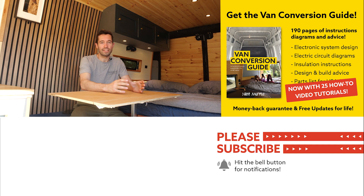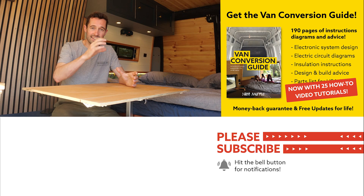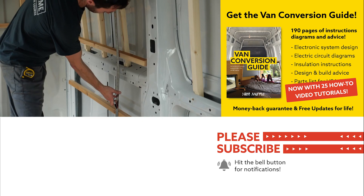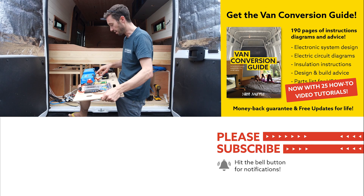You may have noticed that you can buy our ebook. Our ebook shows you how to build a van conversion — it has 190 pages of text, diagrams, and images showing you various options and systems. It also comes with 25 videos that show you hands-on how to do many parts of building a van.